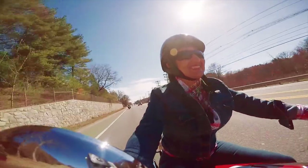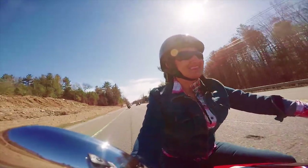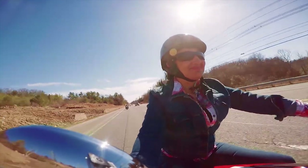I rode the Scout 60 and I rode the Scout, and I love the Scout so much better. The Scout flies and it's just so smooth and it fit me perfectly. That's the bike I'm going to get.